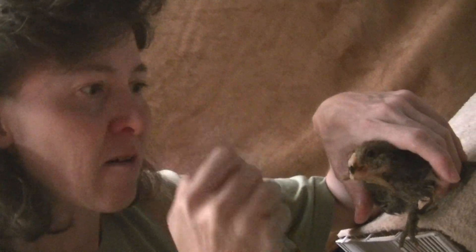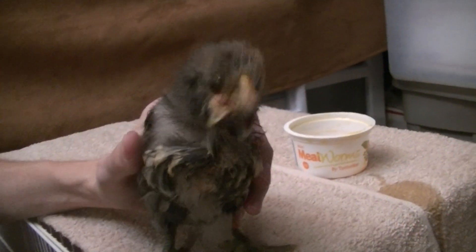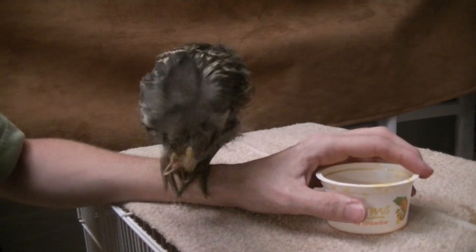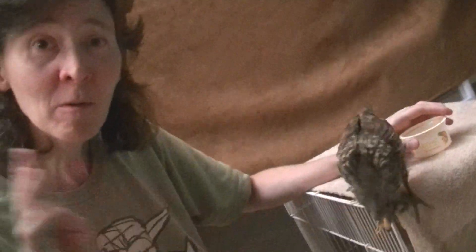She's really trying though to eat the soupy stuff. It's tough because you can see how far — that's enough now. I think she's done. She made a mess and she's wiping her beak off there. Pretty cute. Alright, thank you everyone. Bye.